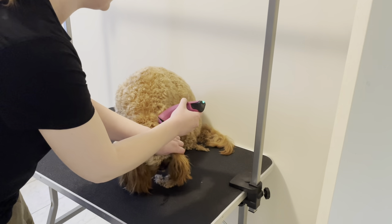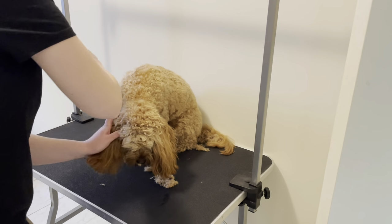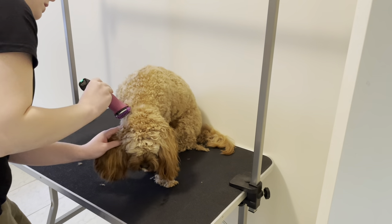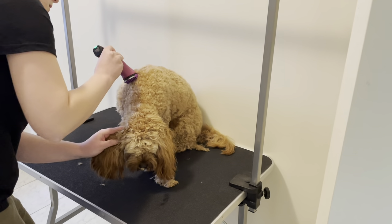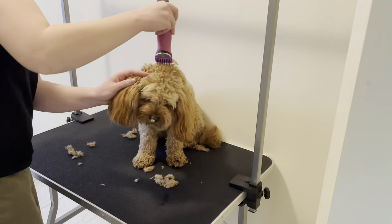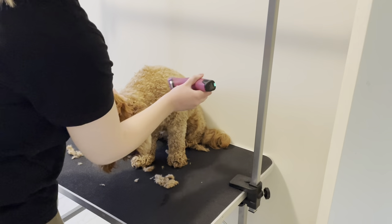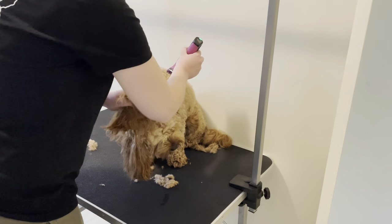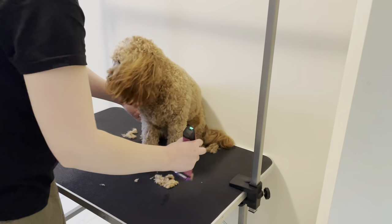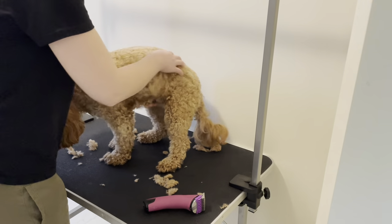When you're around the ear area, just grab the ear and make sure you're not going near it — know where your ear is, hold the skin taut, and off you go. We're just getting some of that hair off, holding the ear, knowing where the back of the head is.